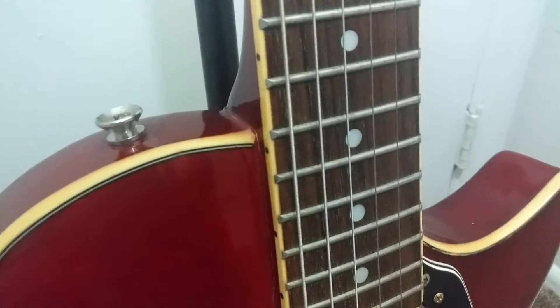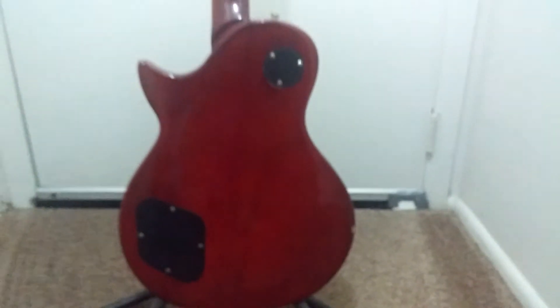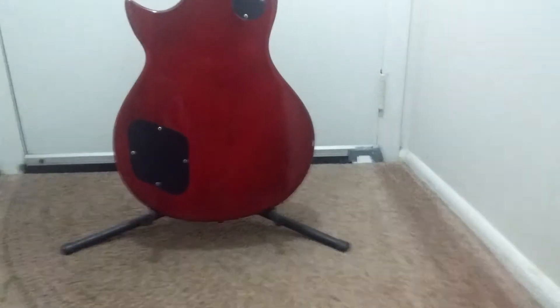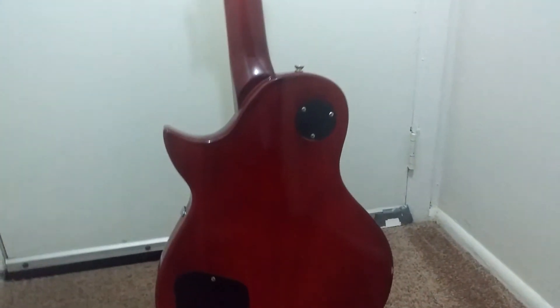I just want to say this guitar has a beautiful — hopefully it comes up on camera — a really nice cherry effect on the back. And as you go up the neck you start to see really nice late-80s to 90s wood that carried over through the 90s on this guitar.